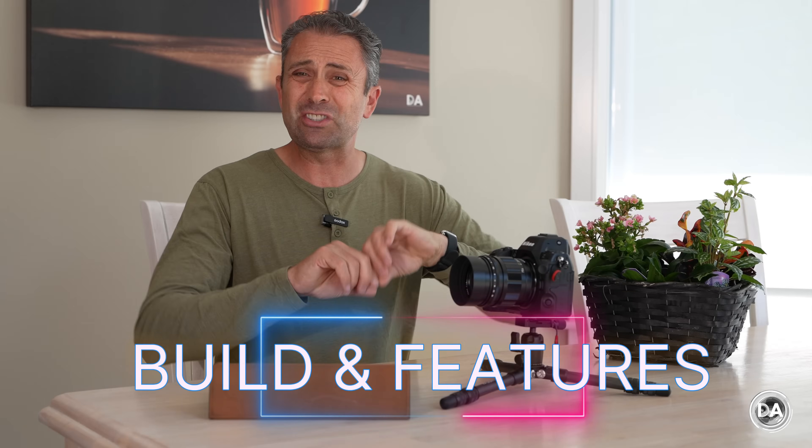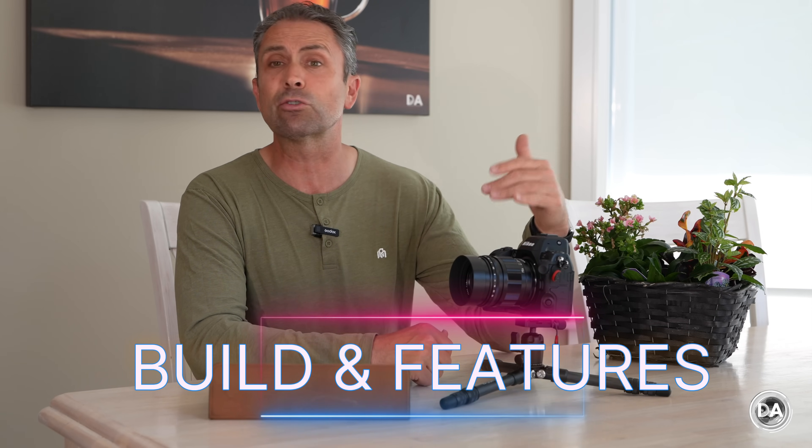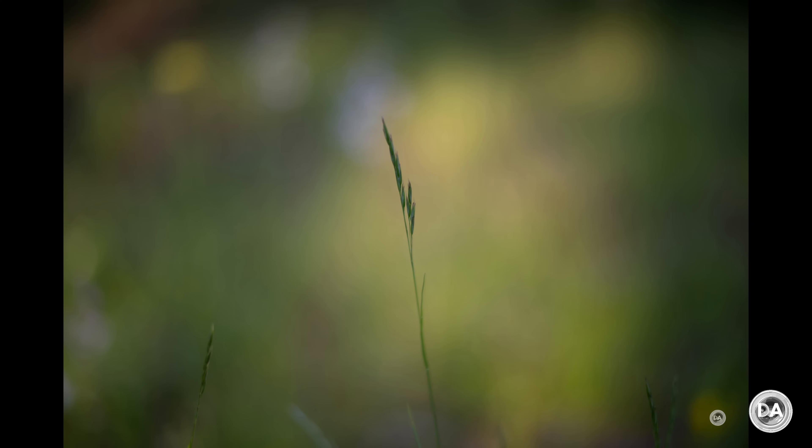If you're not familiar with Voigtlander, let me give you a quick overview. This is originally an Austrian company - actually the longest surviving manufacturer of lenses, going back into the 1700s. They are now produced in Japan by Cosina, which is a similar arrangement to what was happening with Zeiss lenses - Zeiss being a German company but most of their lenses in recent history produced in Japan. There is a lot of similarity between these two brands when it comes to the overall look of images and the rendering from the optical glass. I love the rendering from Voigtlander because I've always been a fan of Zeiss rendering.